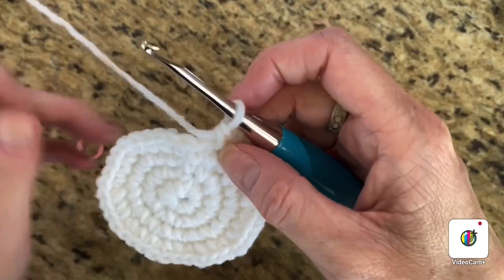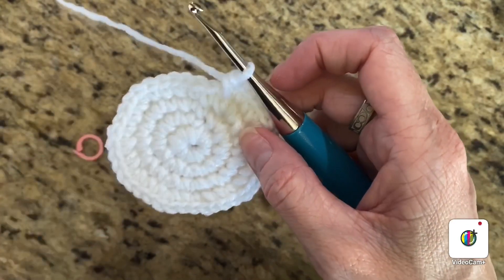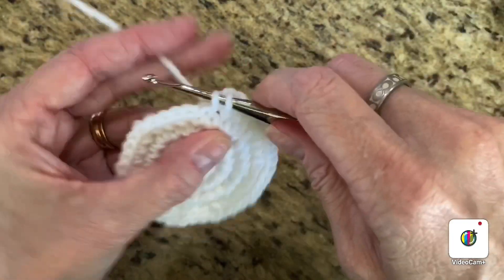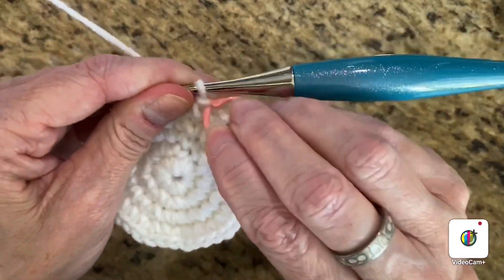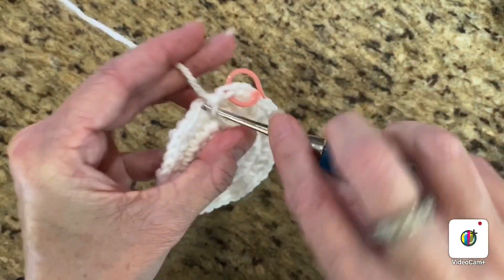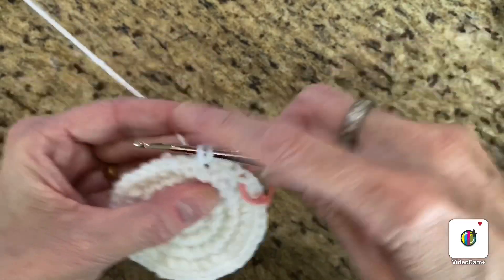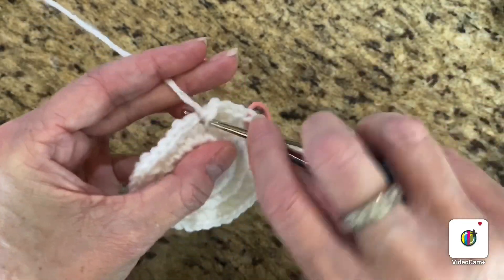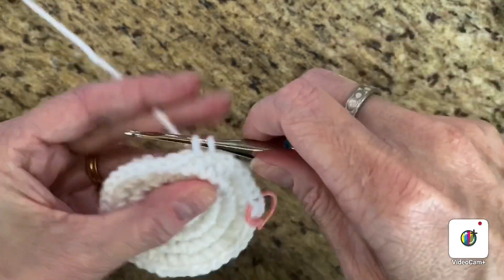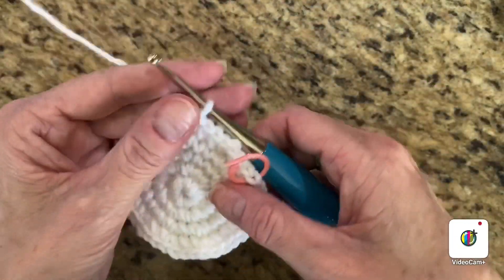This is the last row where we do increases. You're going to do one single crochet in the first three stitches, then an increase, then three single crochets in the next three stitches, then an increase — do that all the way around. Don't forget to place your stitch marker. When you get to the last stitch it should be an increase, and you should have 50 stitches all the way around.